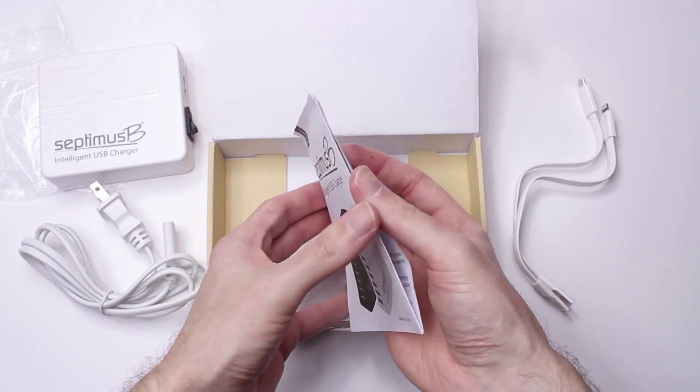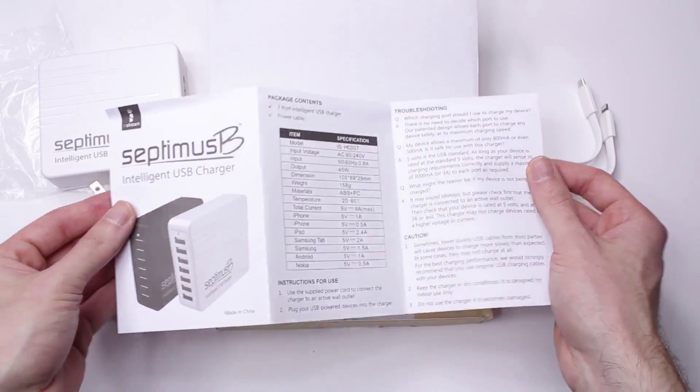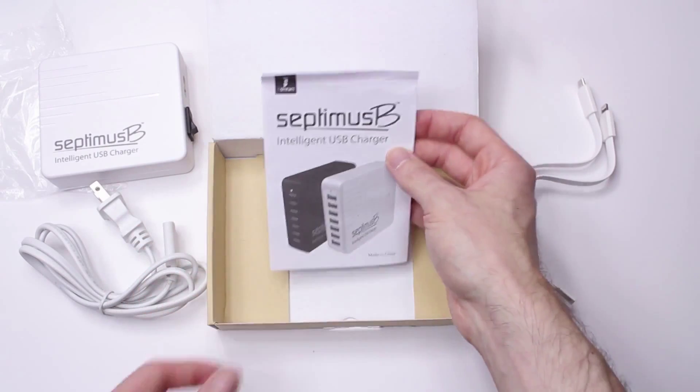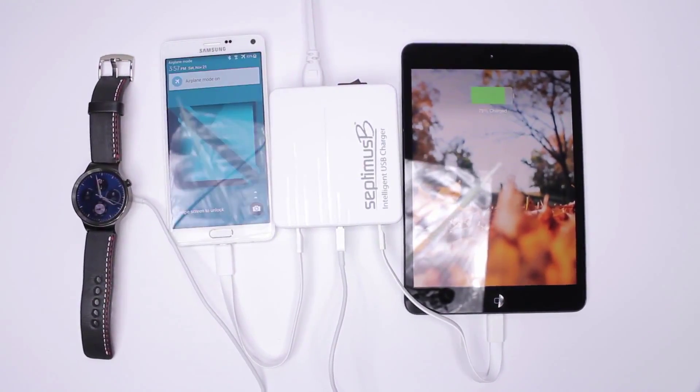With all the phones, tablets, watches, cameras, speakers, etc. these days, we keep collecting more and more things that need to be charged up. This little hub right here will make sure you can charge up all your toys and then some.